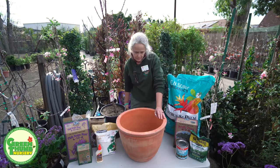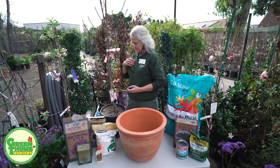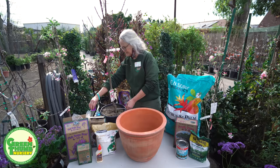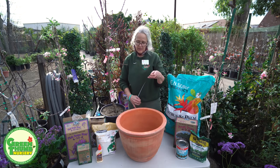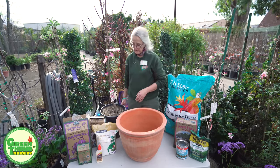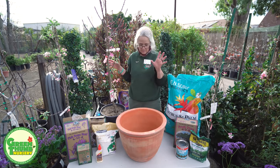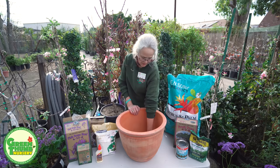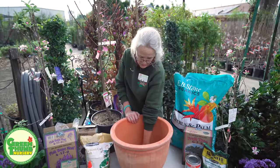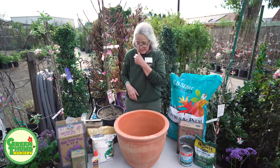The pot the tree is currently in is about eleven inches in diameter, and I'm going to be putting it into a fifteen inch pot — so just four inches up on the sides is plenty. I do have a drain hole in the bottom of this pot, and I'm going to take a piece of fiberglass screening and put that over the drain hole so that the dirt stays in, bugs stay out, and it allows for good easy drainage.